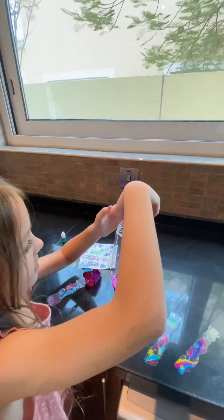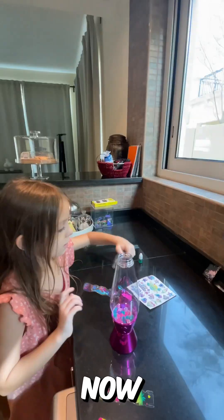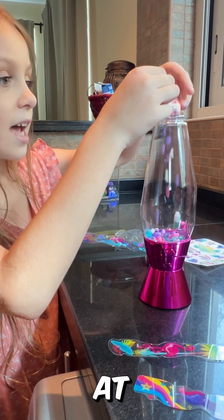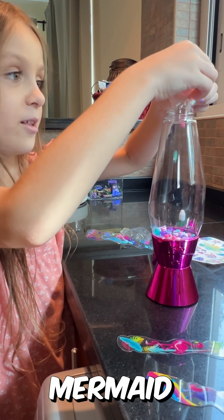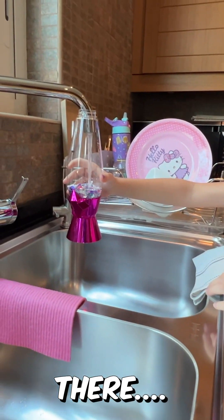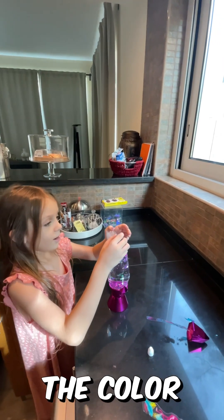go with the Orbeez first, now rocks — look at that satisfying mermaid look! Unicorn beads, come on! It's time to add the water. Now it's time to add the color.